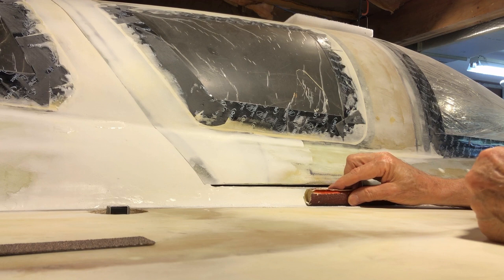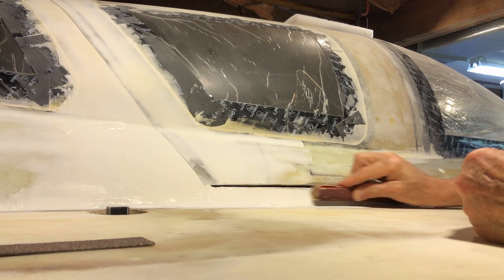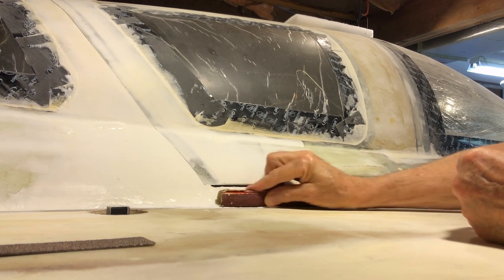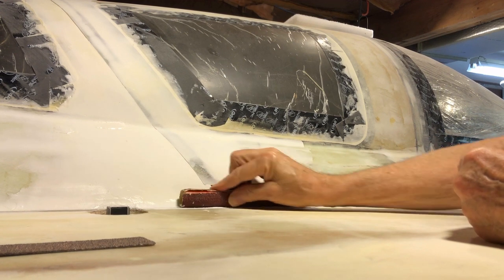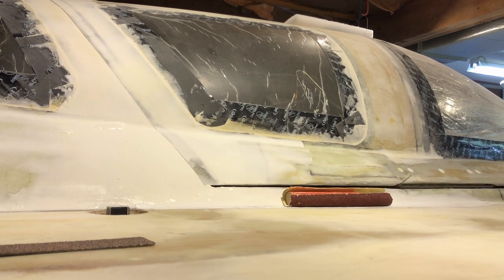To say that people spend a thousand hours sanding is really not an exaggeration. Okay, I'm going to stop and vacuum up my dust here and see what it looks like.